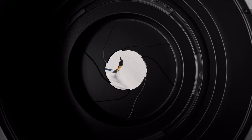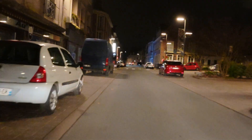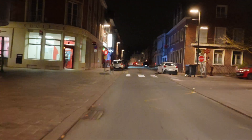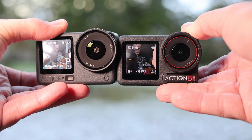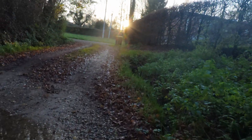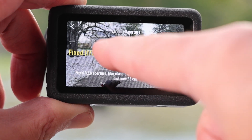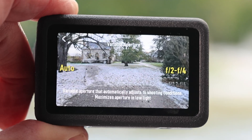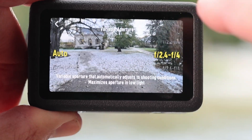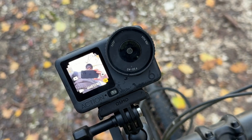Let's look at the first key feature: the variable f2 to f4 aperture. This allows for brighter video and improved stabilization when shooting at night, compared to the fixed f2.8 aperture on the Action 5 Pro. It also offers shallower depth of field and more flexibility on sunny days. The drawback is a lack of full manual control — you can only set it to a few fixed modes or auto settings ranging from f2 to f4. Unfortunately, f2 is not available as a fixed aperture, which is too bad as that would be ideal for portraits. Still, variable aperture is a highly useful feature.